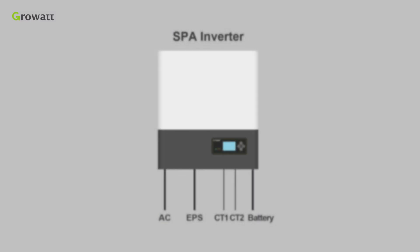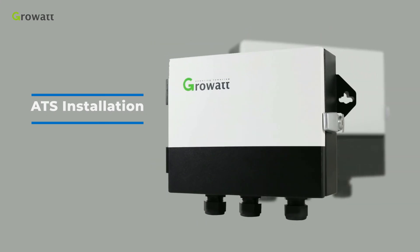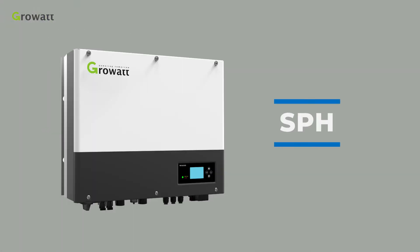In the SPA system, the EPS terminal cannot connect to the grid. If you want to use on-grid and off-grid together, you can use an ATS — automatic transfer switch device. For details of ATS installation, please refer to the SPH video.